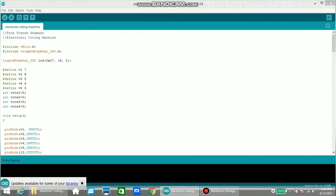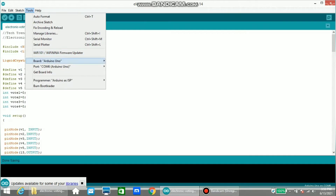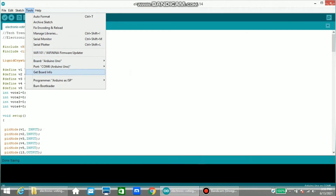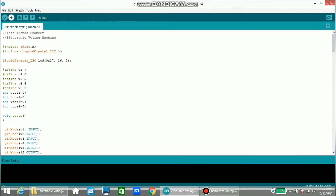Now connect the Arduino board to the laptop and upload the program. Before uploading, go to Tools and select the board. Our board is Arduino Uno — then select the port. Click the right arrow button to upload the program.